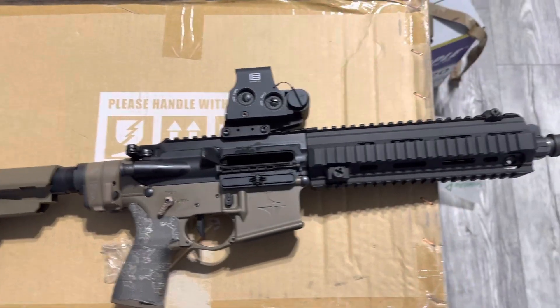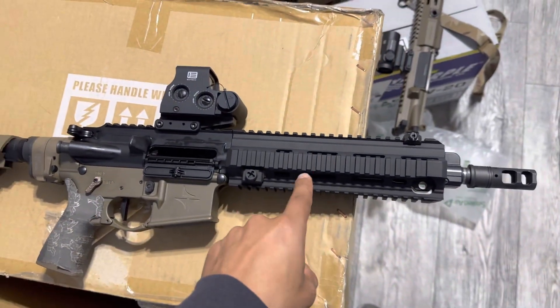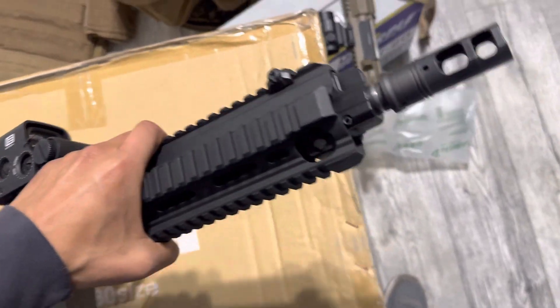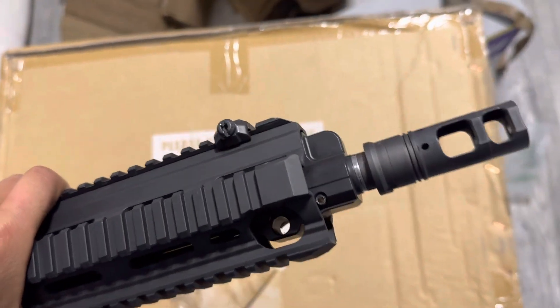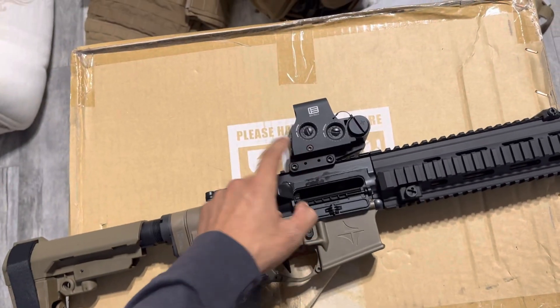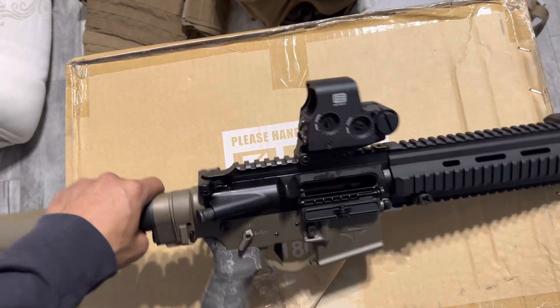So we got the Brownells 10-3 or 11-3 clone, Quadro, pinned gas block, Surefire muzzle brake, Unity riser with the XPS 2-0.